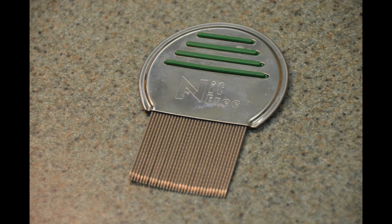Metal combs with stiff teeth and narrow slots between the teeth will effectively remove or crush the nits, while plastic combs tend to skip over the nits and are not as effective.